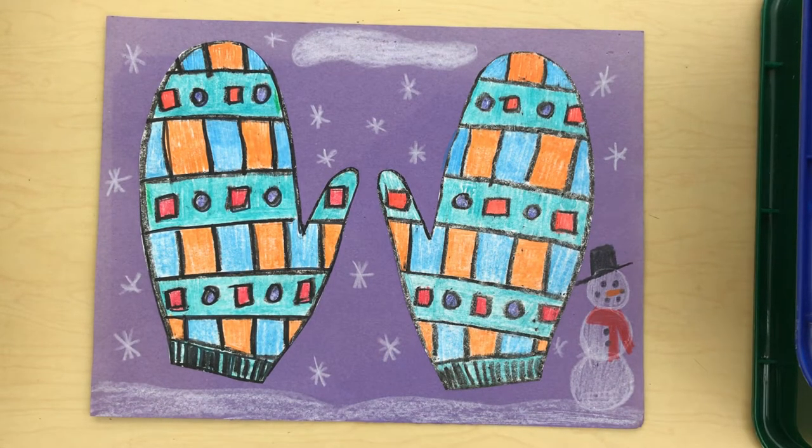Today we're going to make a set of matching mittens. What we're going to do is trace our hands to make one mitten, then cut it out and trace it on the paper to make a second mitten that matches.